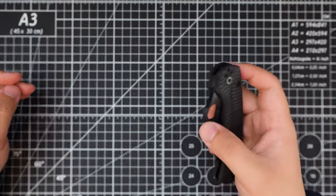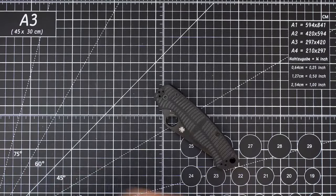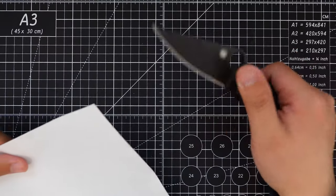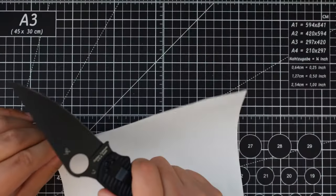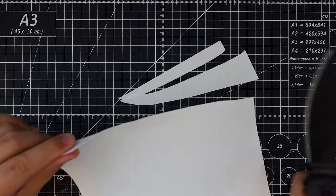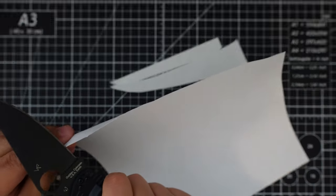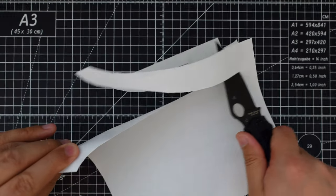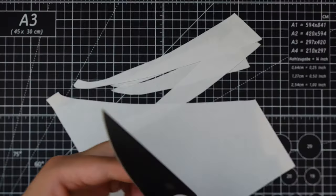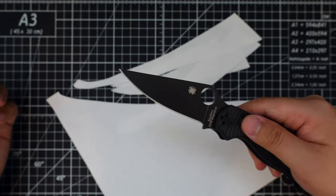Let's cut something with it to test the blade out — grab a piece of paper. Super sharp. This MagniCut blade is super, super slicey. Nice.